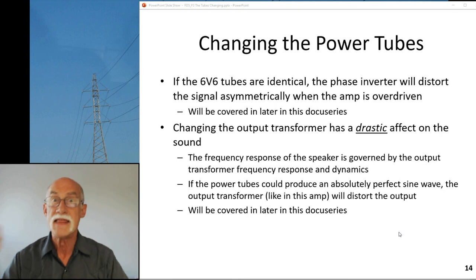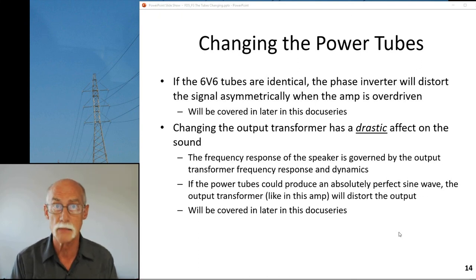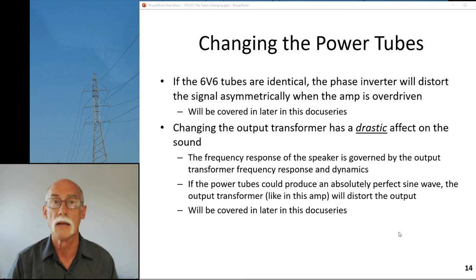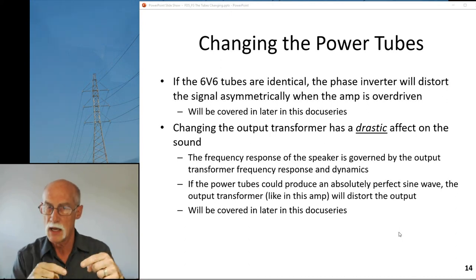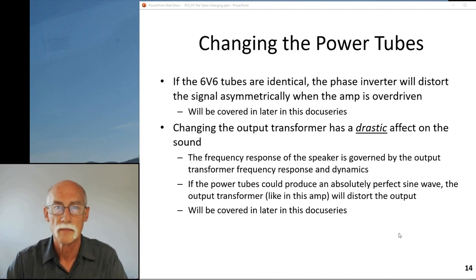Changing the output transformer also has a very drastic effect on the sound. I've published videos on the output transformer for my Premier Twin Eight - what makes a good blues amp transformer. The frequency response of the speaker is governed and dictated by the output transformer. If you take the original transformer out and stick in a catalog replacement from a brand name internet supplier, you'll get a whole new ball game - very different frequency and tonal response. The output transformer is going to have a drastic effect on the tone of the amp, and I'll cover that in future videos. Thank you for watching.